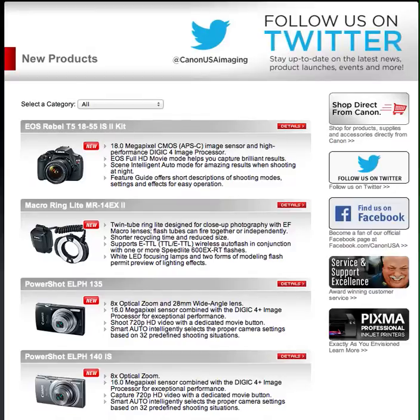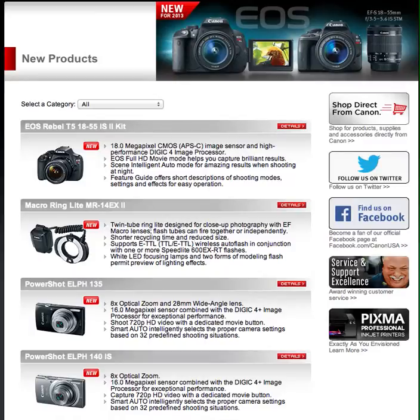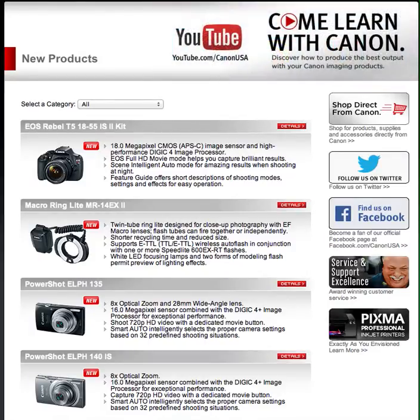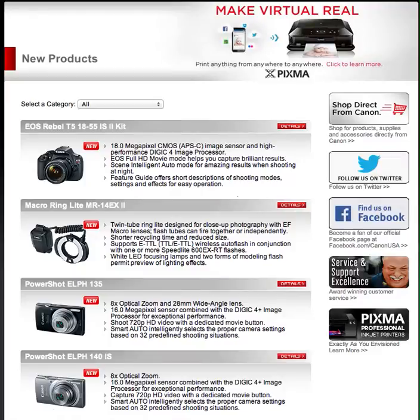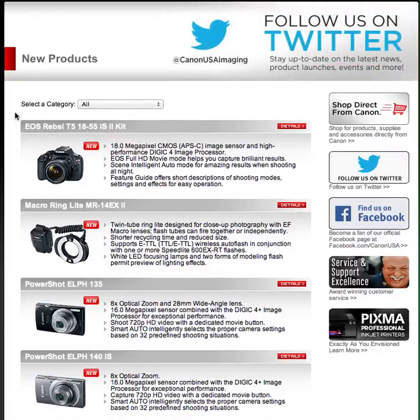Today I want to talk to you about the new release, the new camera that Canon has released, and some other things as well. In this video I want to talk about the EOS Rebel T5 18-55 IS II kit, or more importantly the T5, which is right there in the center of the video. And we are going to click on it and go from there.